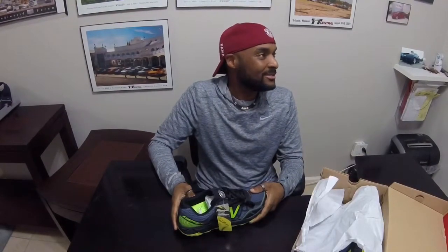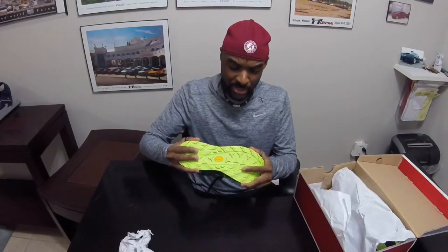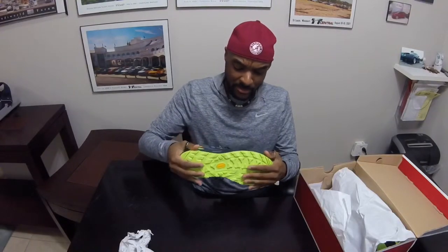My current trail running shoes are all low drop shoes. The initial impressions on these on the web has been great.